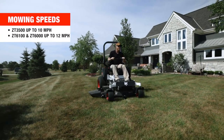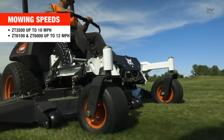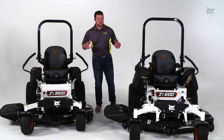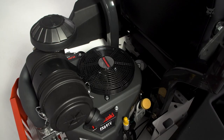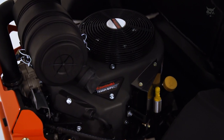The 3500 has mowing speeds of up to 10 miles per hour, and the 6000 series has mowing speeds of up to 12 miles per hour. Both engines are powered by the Kawasaki FX series engines, which is a commercial grade engine option. But with the 6000 platform, you get higher horsepower, larger displacement, and an EFI engine option.